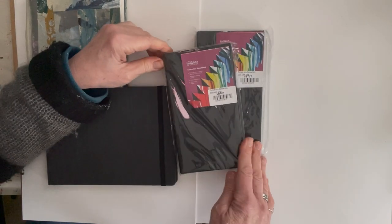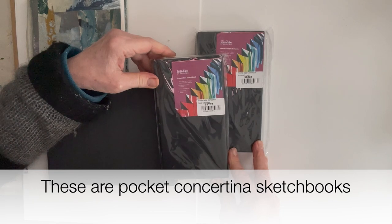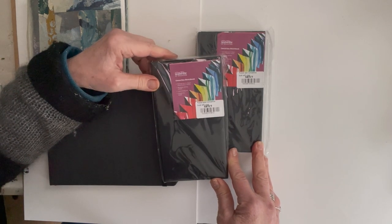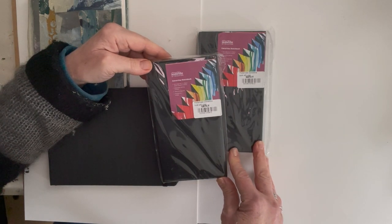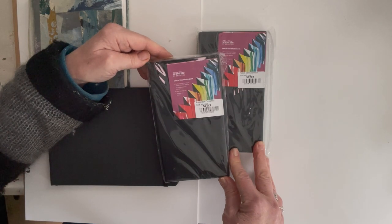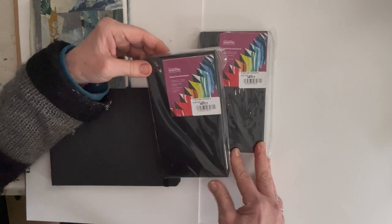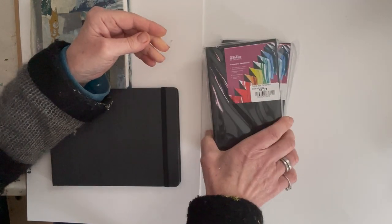I'm also going to take a couple of Sea White of Brighton Constantinas. I'm going to try something a little bit different with collage on location this time. I'm going to resist pre-preparing the sheets and instead take collage paper with me, attempting to cut out and use paper similarly to how I've been doing in my 100-day project. I might work in one for general mixed media and use the other for collage.